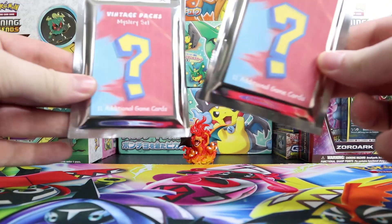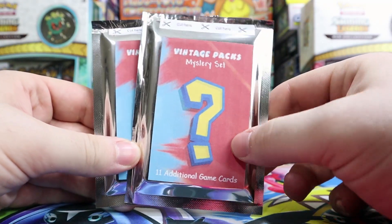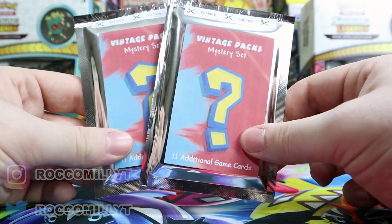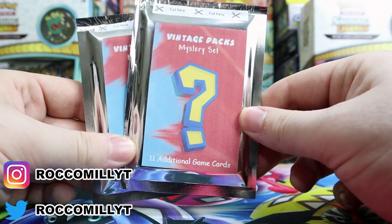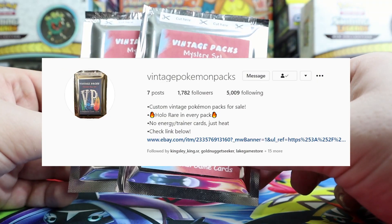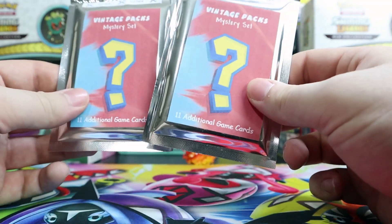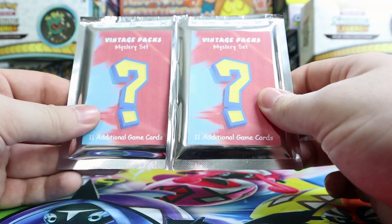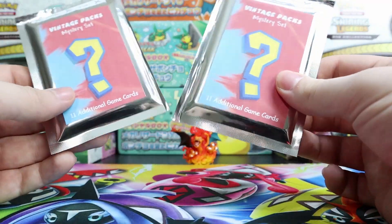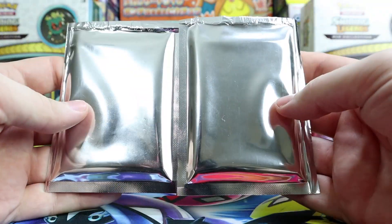What's going on guys, today's video is going to be on vintage mystery packs. If you didn't have enough mystery packs from my other video, this video is going to have new ones. I did not get these off eBay — I got them on Instagram. The person I got them from is called Vintage Pokemon Packs; they do custom and vintage Pokemon packs with a holo rare in every pack, no energy or trainer cards, just heat. I messaged them privately and said their vintage packs look awesome and asked if they could include two holos, and they messaged me back right away and said no problem. A couple of days later we received these two vintage packs.